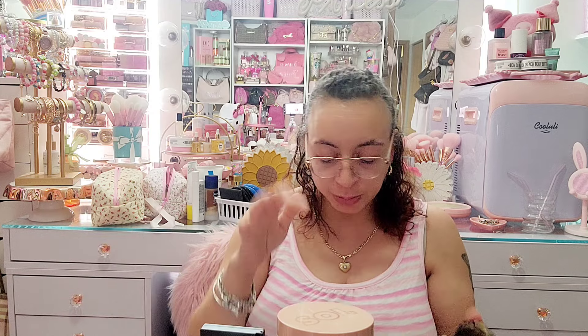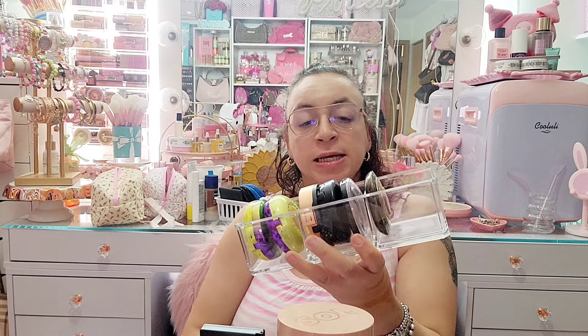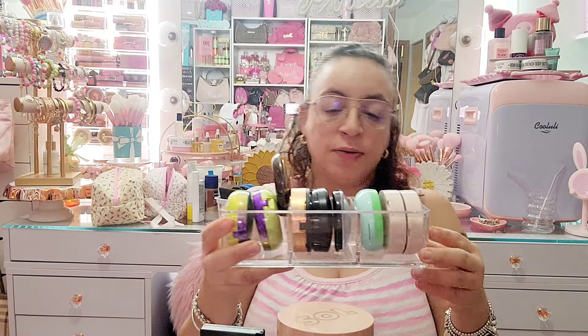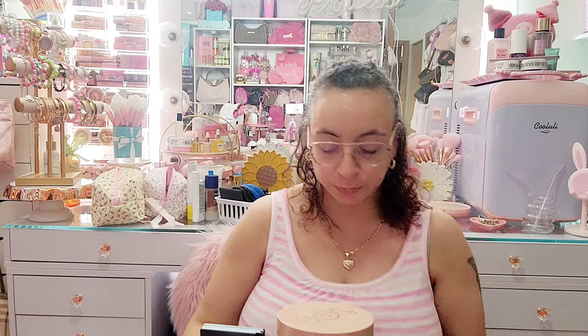Then the last one in this organizer is by BECCA — the Capri Coast. I love everything by BECCA so I'm keeping this. I got rid of the two in here so I'm putting these Physicians Formula ones in now that I've made a little room. The three of those fit right here, but I have to take out that Mark one since it doesn't fit — so I'm gonna get rid of the Mark one now. Now they fit.